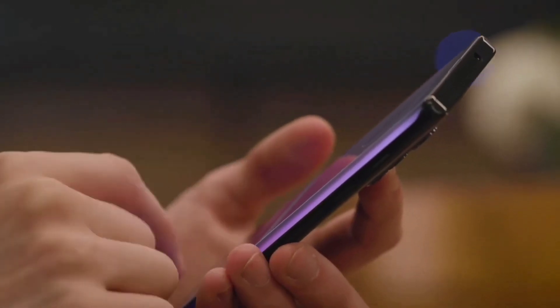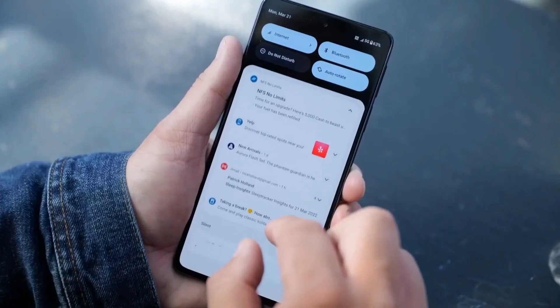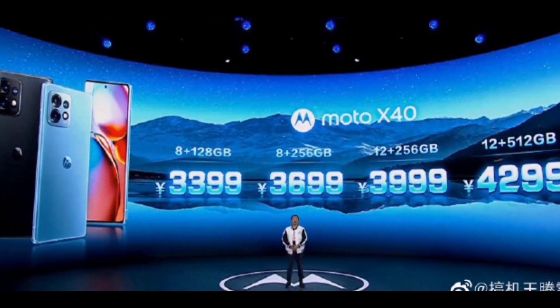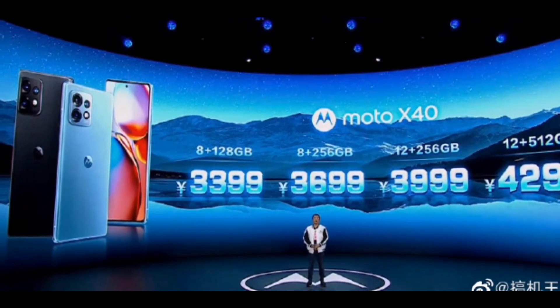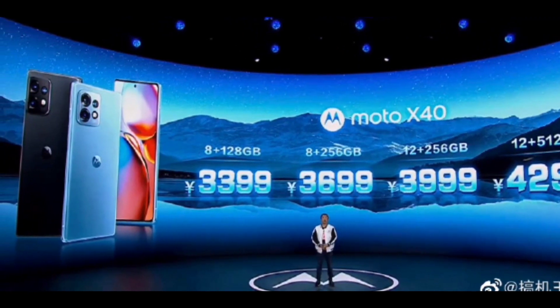The smartphone offers a stereo speaker setup with Dolby Atmos. The Moto X40 is launched with a price tag of 3,399 renminbi, around 40,400 rupees, for the 8GB RAM and 128GB storage variant.